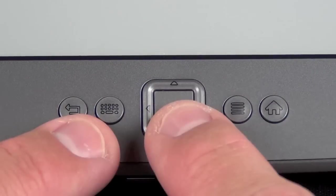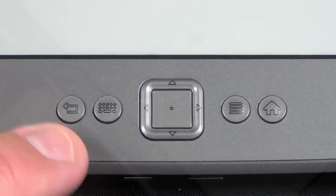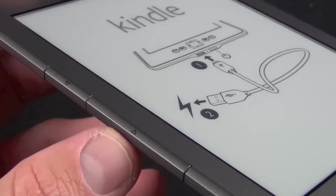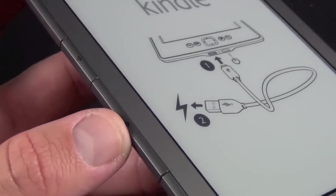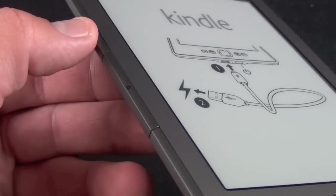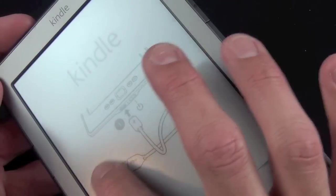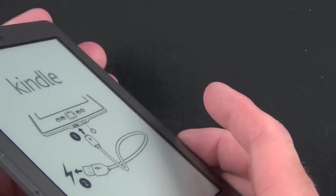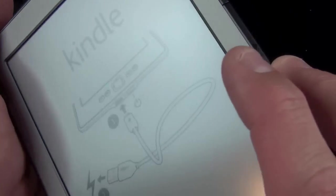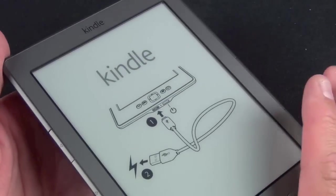The on-screen keyboard is controlled by the d-pad, so in order to select a number or letter you'll have to use it. On the side we'll find our back and forward buttons. The forward button is larger and you press down at an angle. There's a duplicate set on the right. The Kindle's e-ink screen is matte so there's less glare — certainly very different from having a glass front panel.